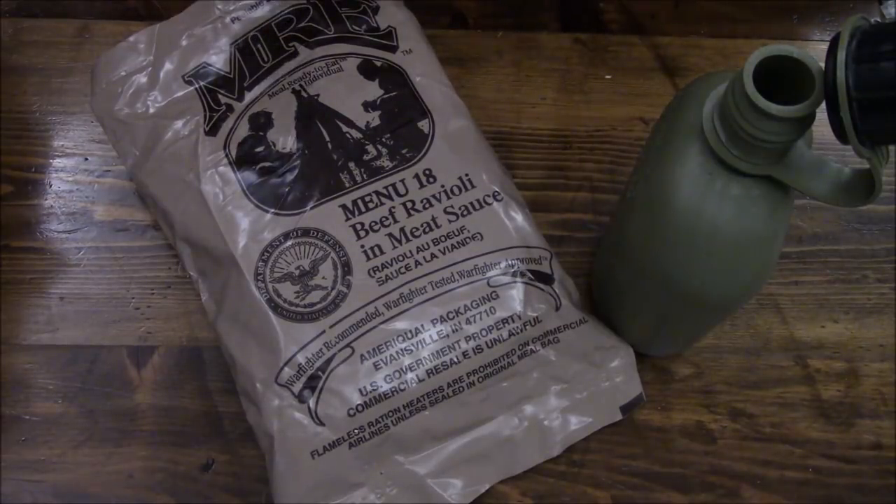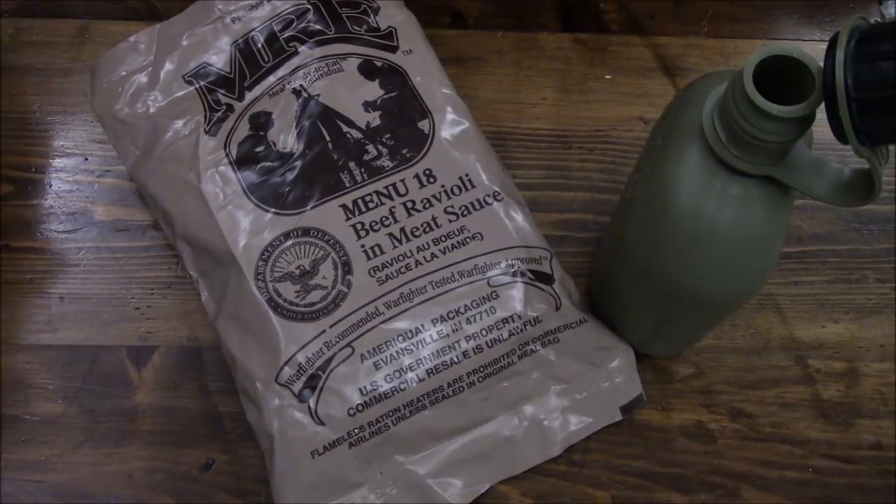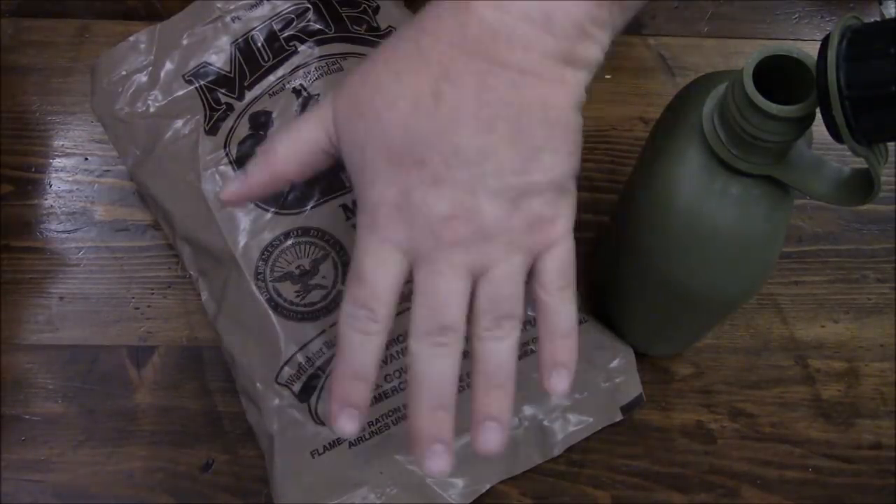Well everybody, this was a 2015 Menu 18 Beef Ravioli and Meat Sauce — how I would prepare it and eat it in the field, on the move. Thanks for joining me on this review. I will see you all on my next review. Bye.